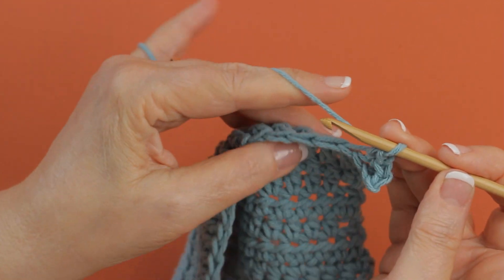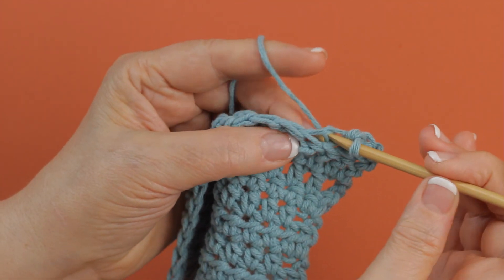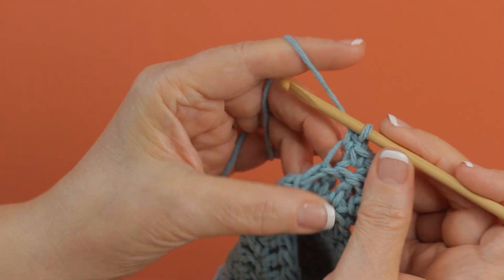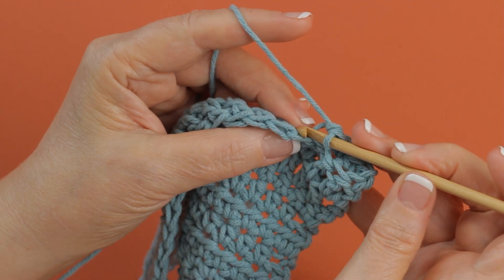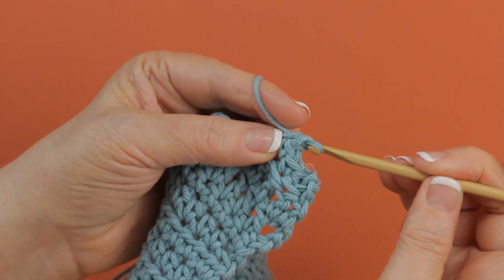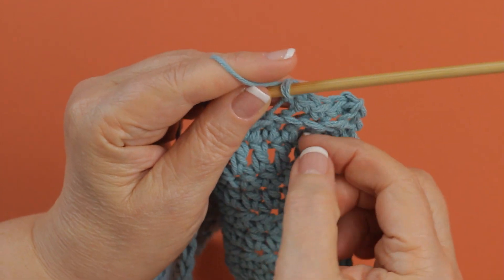I'm working some single crochets across here, and I'm going to show you something — when you work in the back loops, there is a ridge of unused loops that are called the free loops.